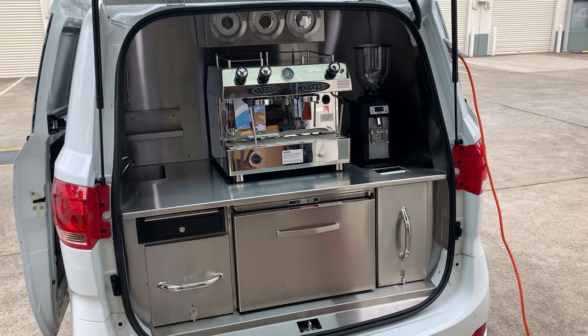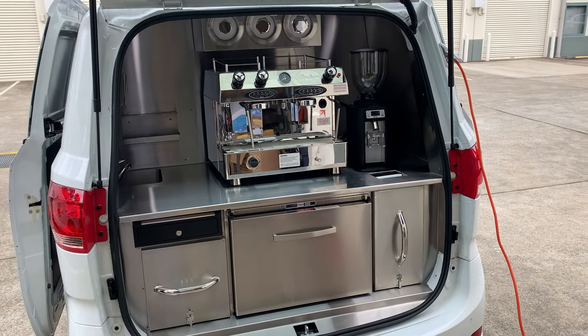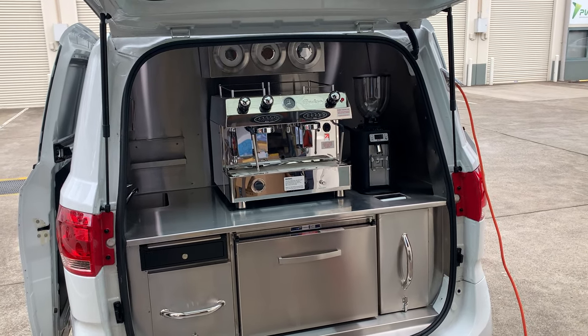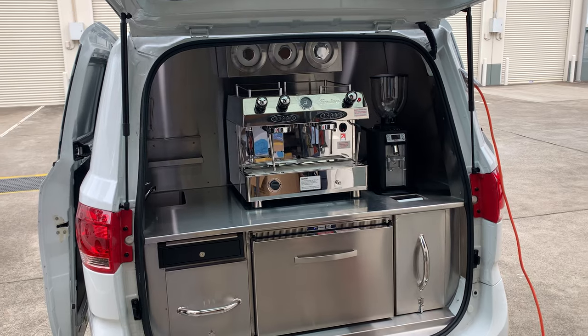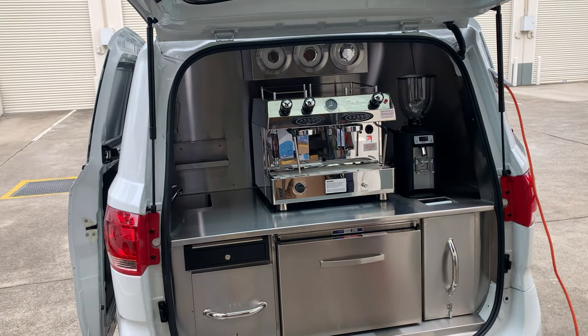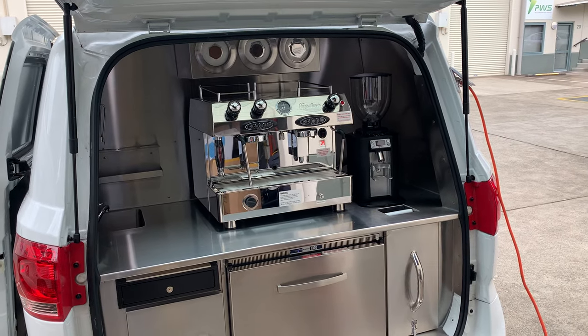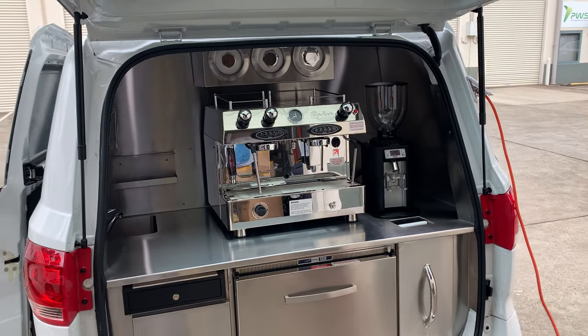This is a general description of our large coffee van fit-outs. This one's in a LDV G10 van, but the fit-out can be put into any large panel van, which includes a Hyundai iLoad, a Renault Traffic, Mercedes Vito, Toyota HiAce — any van of that size.